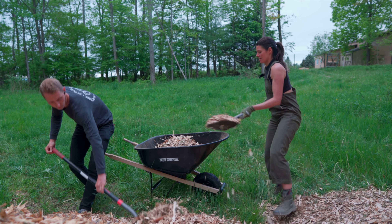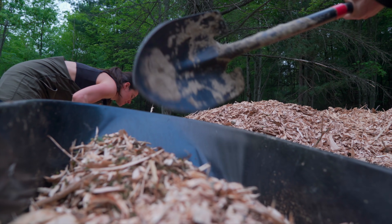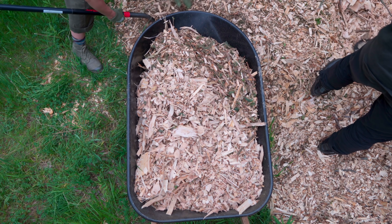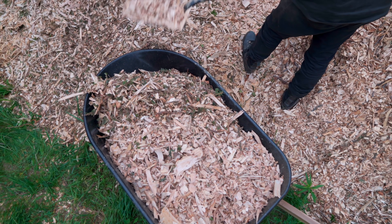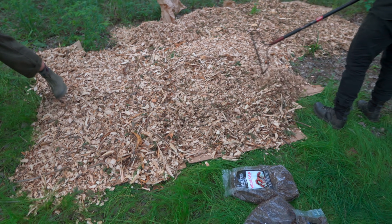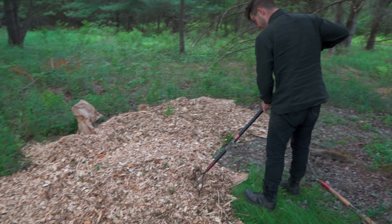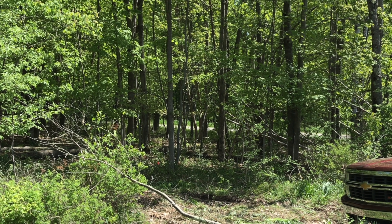We were reluctant to chip the infected ash trees at first, but a USDA Forest Service report showed that if bark is removed from the trees and wood is chipped to a one-inch size, there is no survival of emerald ash borer larvae. Chips at four inches had some survival rate, but it was virtually negligible. We hope this could be the start to healthier trees and a healthier forest.